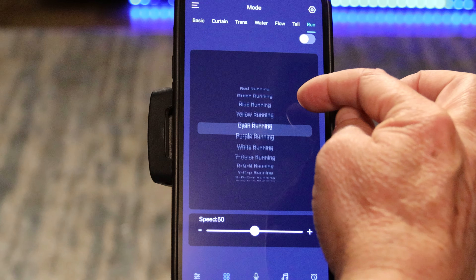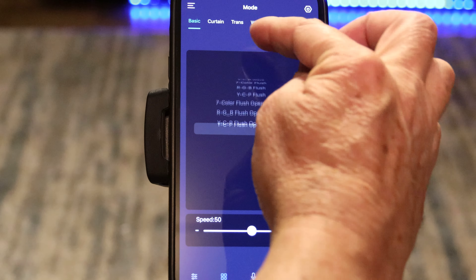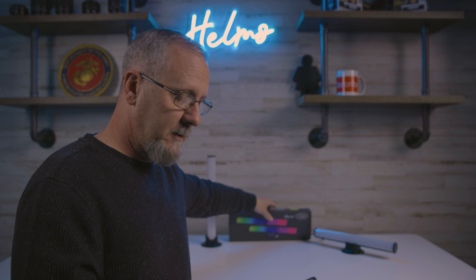At first I was a little disappointed because I was trying to use the toggle button on the device to find a static color and change it, but you can't do that without the app. When I installed the app, a whole flood of new features showed up and it made me like these a lot more. To install it, just scan the QR code on the back of the box and it'll take you to the download site — the app is called Symphony Light.